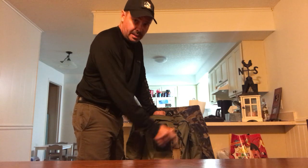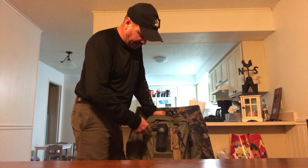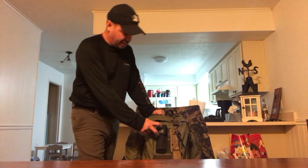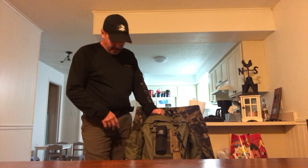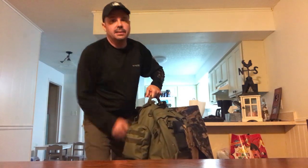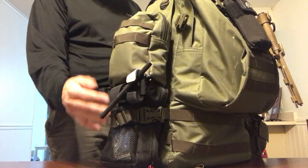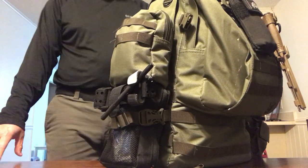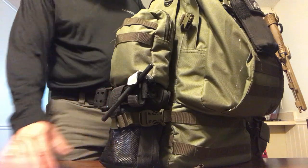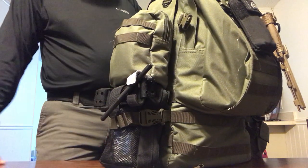On the front I got my Gerber Strong Arm — me and my boys were testing it out doing a fire. I got my Black Scout Survival flashlight, the version 2, which has the striped bezel and red lens — I have it set up for red lens. On this side I got my trauma kit — this is the one I used to carry in my EDC. I've kind of downsized the EDC trauma kit, and this is the rest of that content mounted down at the bottom.